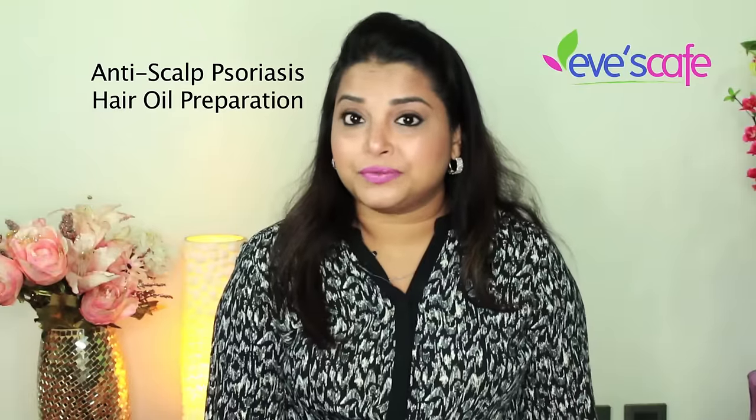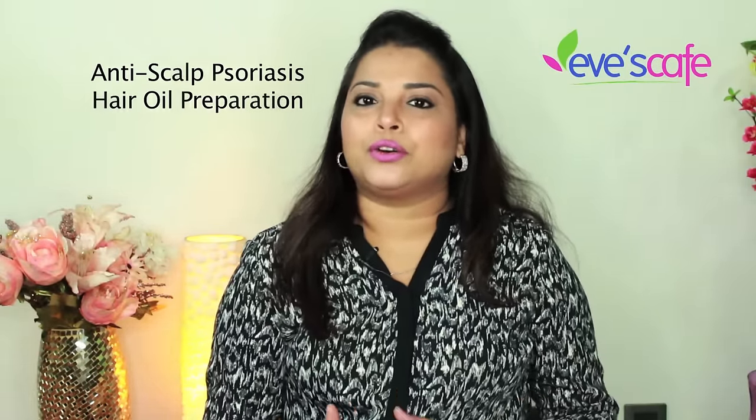Hello everyone. In today's video we are going to show you how to prepare an anti-scalp psoriasis hair oil. A lot of our friends and subscribers requested us to do this video because a lot of them are having dandruff-related problems. Intensive dandruff can lead to scalp psoriasis, so you have to take care of your scalp at a very primary stage, or else you will develop this condition called scalp psoriasis.